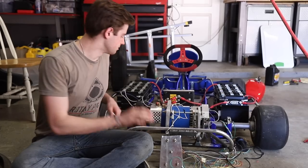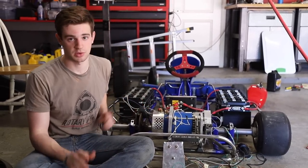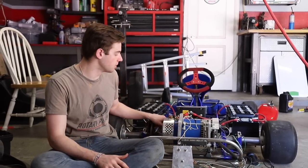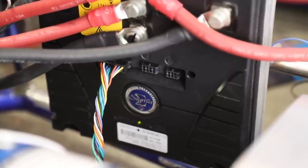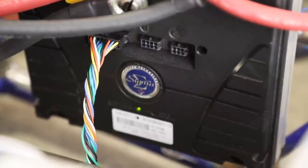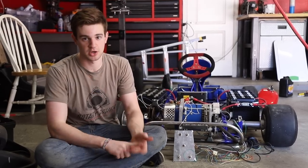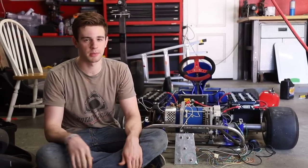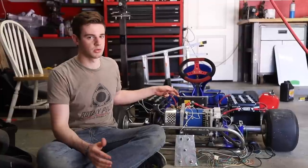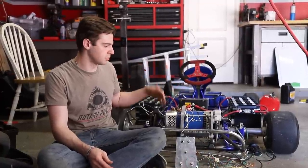All the wiring is done — a lot of it is just twisted together so we can diagnose and make sure everything's right before finalizing. When we turn the kill switch on, we get the green power LED which is a good sign, but there's also a red flashing LED blinking seven times. That's error code seven — programming out of range — meaning the motor controller is not programmed properly to work with our batteries or motor.